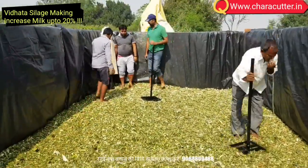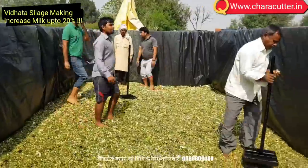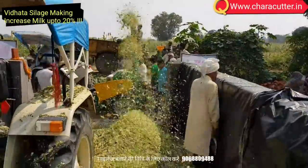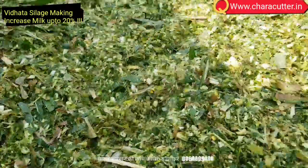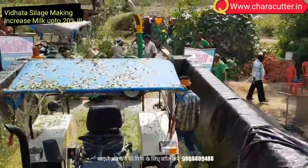Press the silage with tractor wheels and manual labor. Ensure that there is no gap left between the borders. Make different layers of silage with different sizes — 5 mm and 13 mm — to ensure there is no air gap in the bunker. If there is a gap, silage will be spoiled as air is harmful to this bunker.